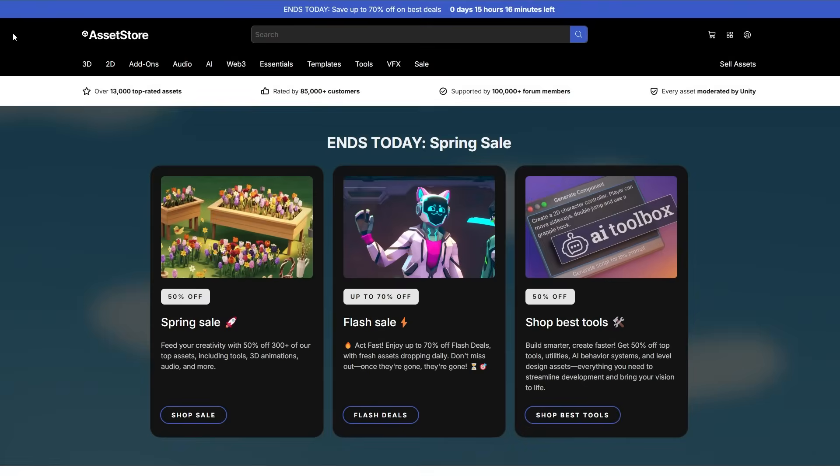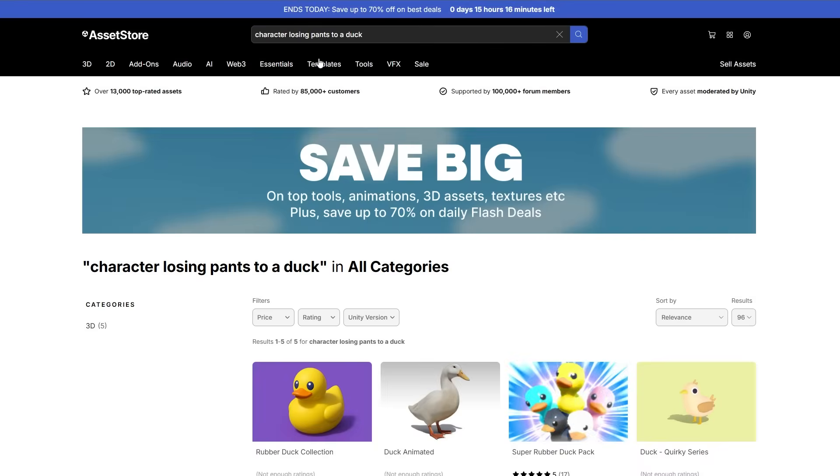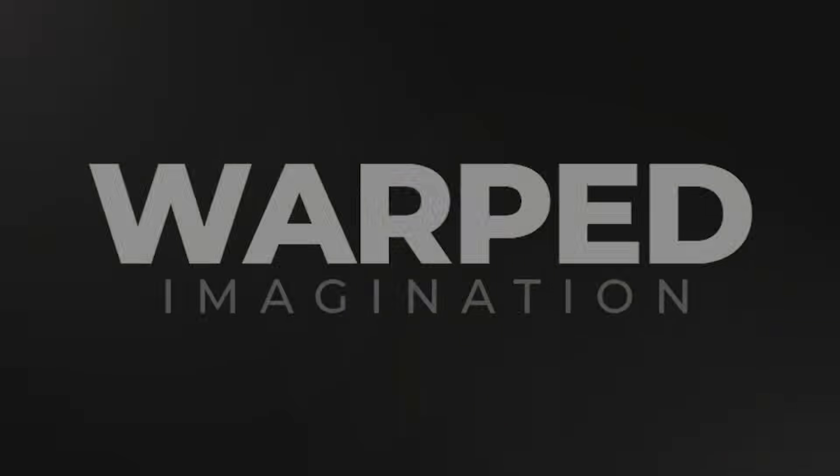Motion capture — when you need that unique animation that you're just not going to find on the asset store. Mocap equipment is expensive, right? Well, maybe not anymore, and in this video I will demonstrate an option that will probably fit your indie budget, while I don't have to fit into a tight-fitting suit, because nobody... nobody wants to see that.